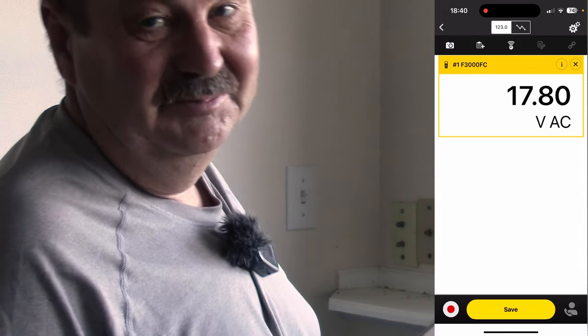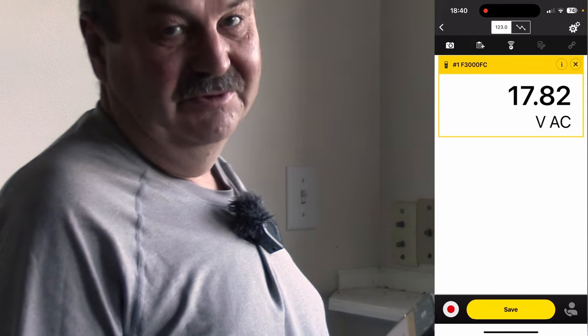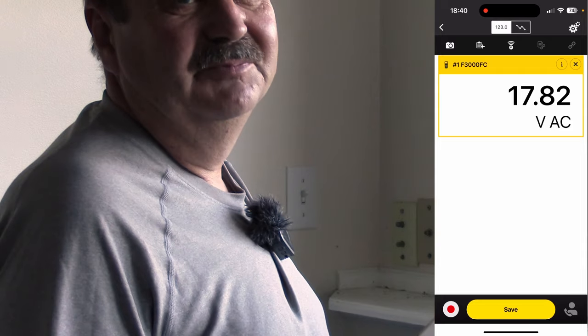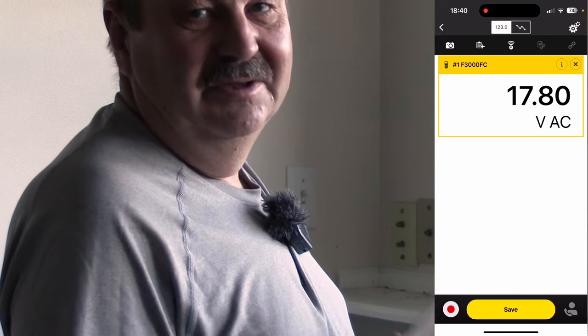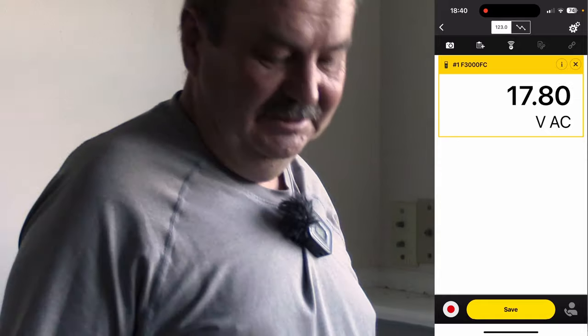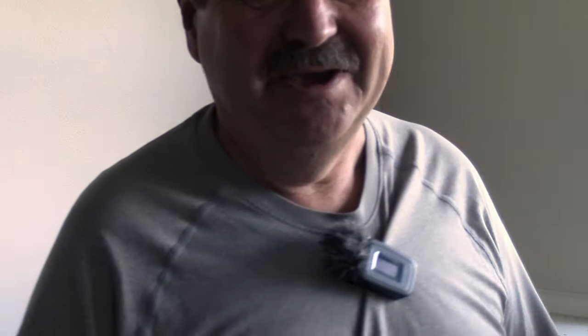Really handy, because I don't have to run back and forth, or if you don't have anybody else around the house that you can have flip the switch and yell while you are outside with the meter, this app is really handy. So we're going to leave that off.